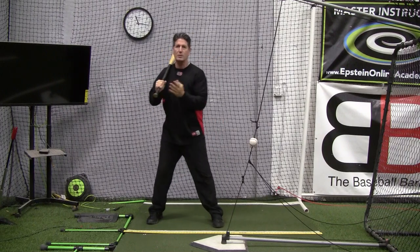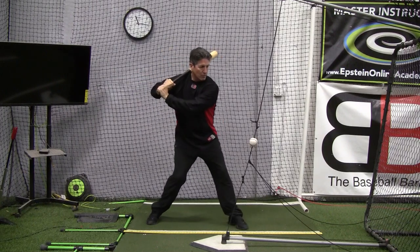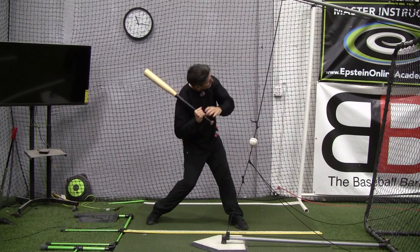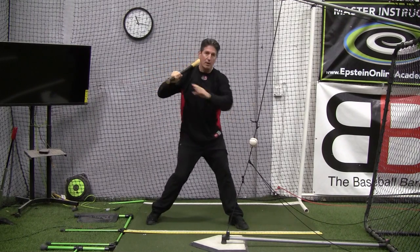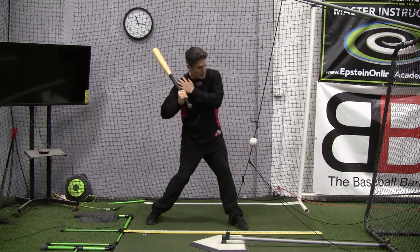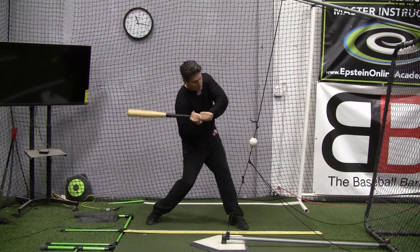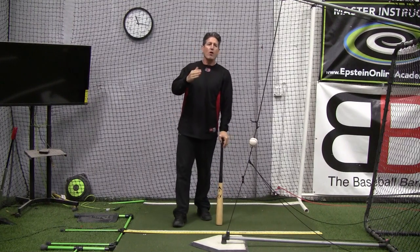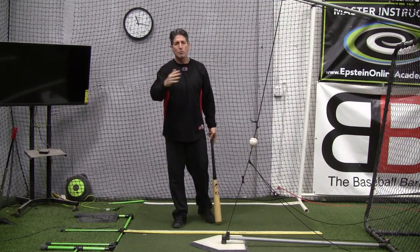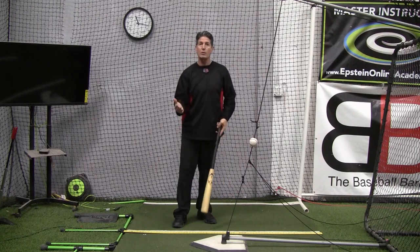I get this with a lot of players now, but they get here and they feel like they've got to tilt their head to get it on a plane with the ball or something. But you can see what happens — all of a sudden I collapse on my backside and my barrel gets all out of whack. So if the fault is forward head movement or sideways head movement, how do we correct that?